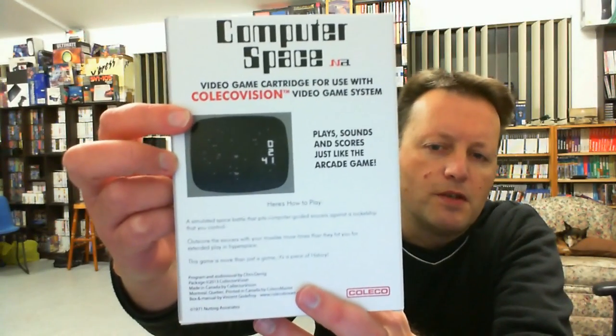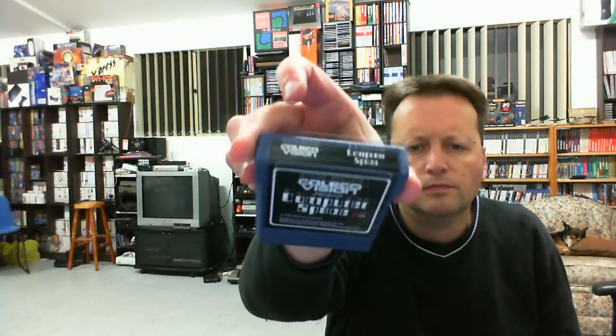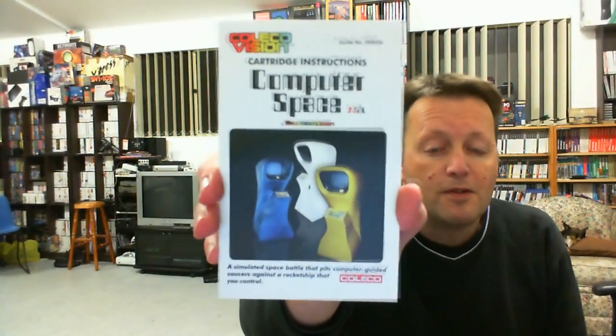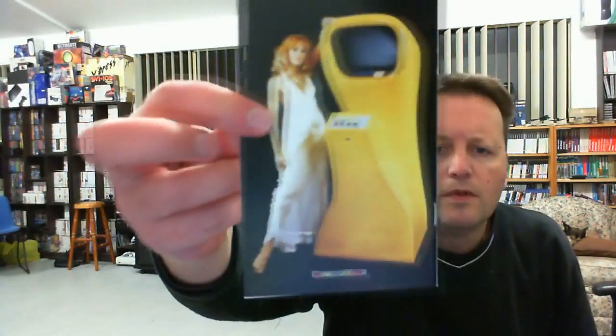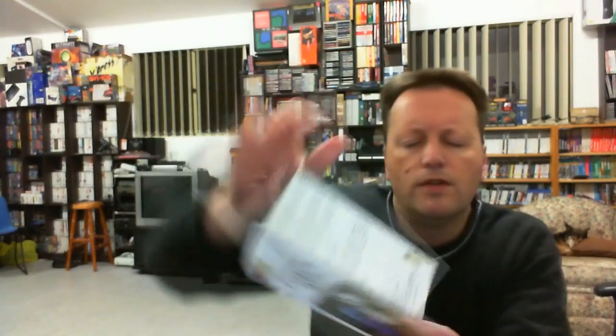We've got the original very basic Computer Space graphics there, but once again there are multiple game modes. The Computer Space cartridge is dark blue in colour, and we've got our manual. There are some slightly different shots on the front, and quite good detailed instructions — several different control things you can do, and a bit of history as well. It's all very good quality put together.